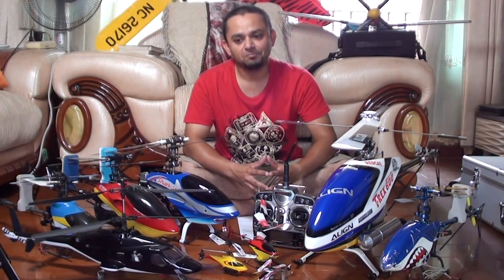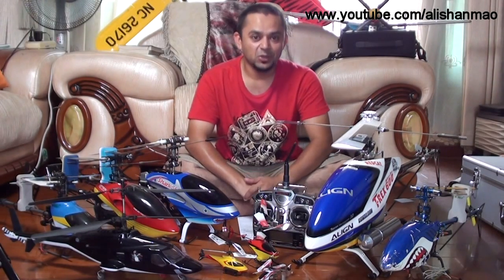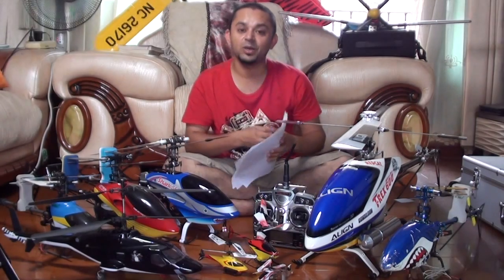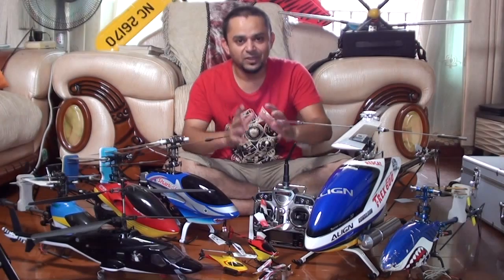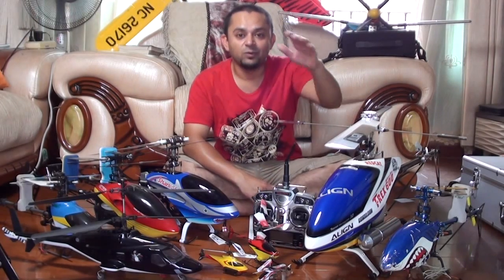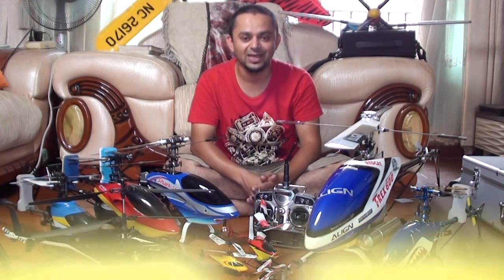This is going to be basically a series of videos, and I will do everything step by step starting from the very beginning. Do not forget to watch all of these. I have prepared a long list of topics on these papers, starting from zero, and we will end up with videos on how I moved from electric helicopters to nitro helicopters and what it took, the troubles I faced, and how I overcame them.